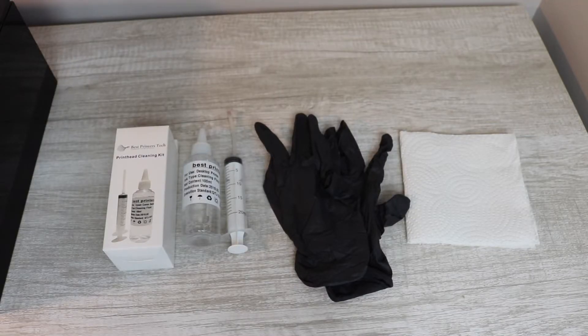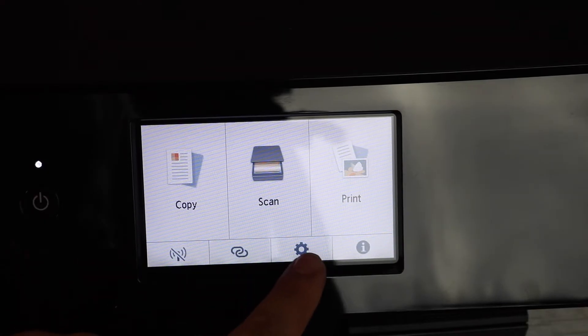So what you're going to need for this repair is the Best Printers Cleaning Kit, some gloves, and some paper towel that should be laying around somewhere in your kitchen or anywhere in your house. Paper towel is what you're going to use to clean the printer off as well.